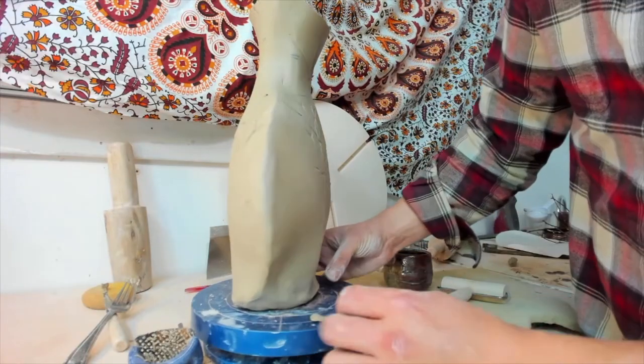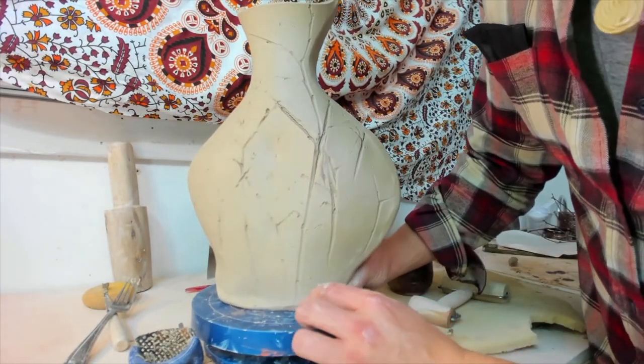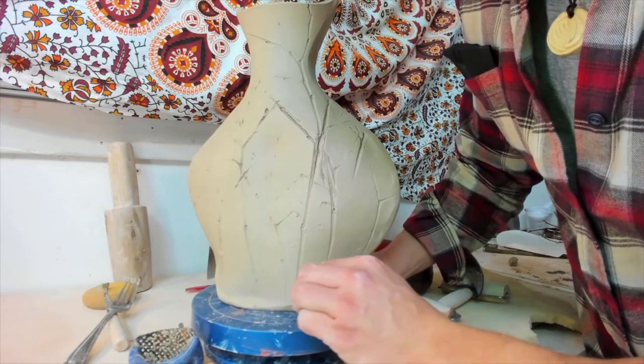The piece receives a stamp to show that it's my work and it'll be left to dry. We'll see if those joins hold as the piece firms up.